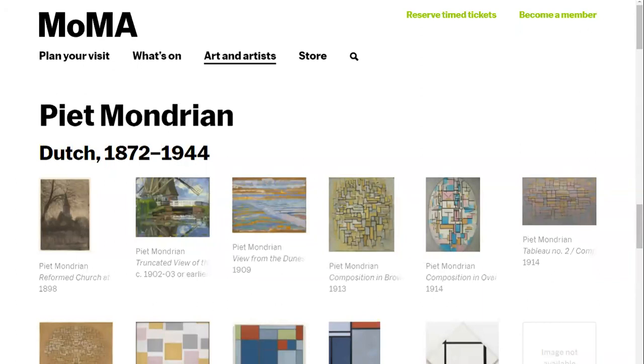I would point out that MoMA — the Museum of Modern Art in New York — has a lot of these artists exhibited virtually for you. They are open now, but they've kept many of these artworks and artist displays available for you to view online.